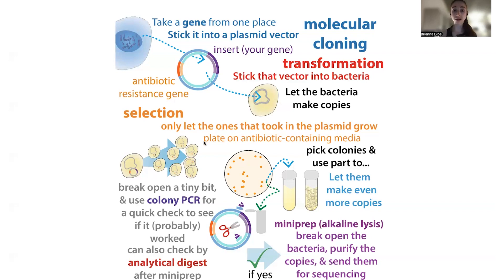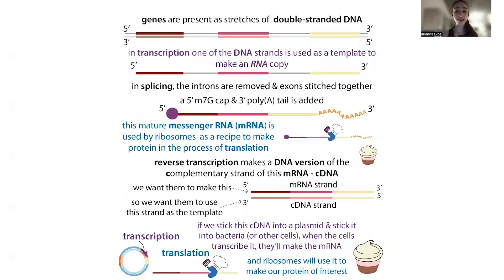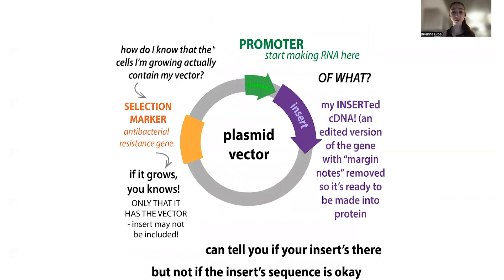Just a terminology note: I'm going to be referring to this piece of DNA that you put in — like the gene — as the insert, because it doesn't have to be a gene. Often what it is, is complementary DNA or cDNA, which is a DNA version of that messenger RNA copy of a gene. You go from the gene DNA to messenger RNA to a protein. The messenger RNA is actually a slightly edited version of the DNA — it gets edited to remove regulatory information — and so you want to put this edited version in. You make a DNA version of that called the cDNA, and that's what I'll be calling the insert.